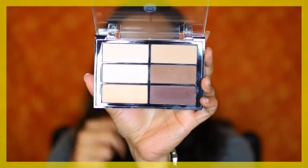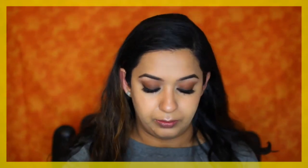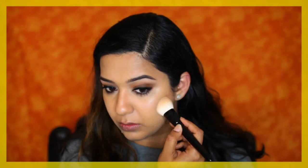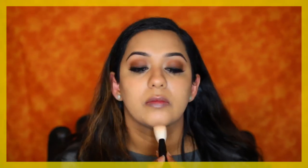Just blend everything and make sure there are no harsh edges. Next I'm going to set the powder highlight with the lightest highlight from the Viseart Highlight and Sculpt Palette. Then I'm going to use some loose powder to set my entire face — I don't want the powder contour to be too stark. I'm also setting the cream contour with the second shade from the Viseart Highlight and Sculpt Palette, using a very small amount, and contouring my nose with the same shade.